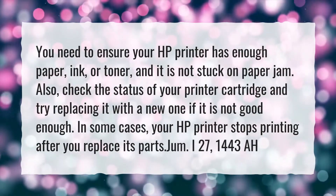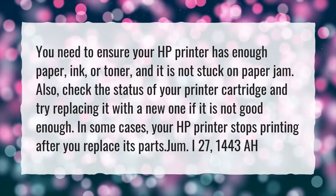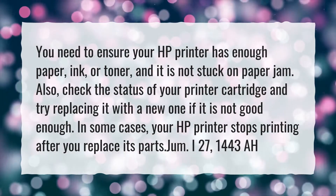Also, check the status of your printer cartridge and try replacing it with a new one if it is not good enough. In some cases, your HP printer stops printing after you replace its parts.